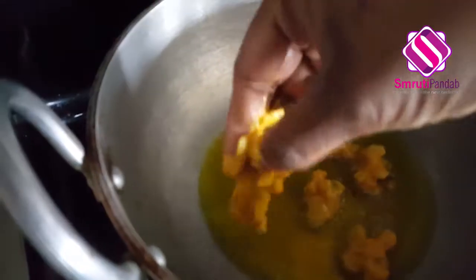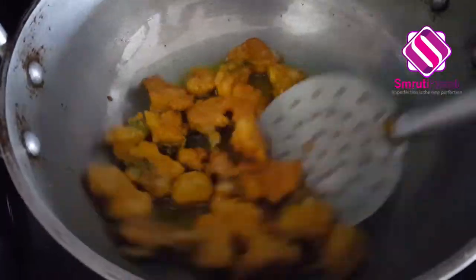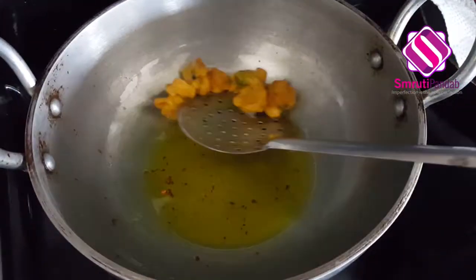Once the oil is hot, make small size fritters and fry them until they are golden brown color from all the sides. These are brown now — take them out of the pan and keep on a paper towel so that it can soak the excess oil.